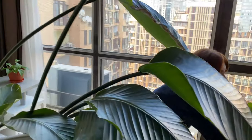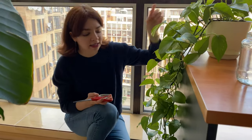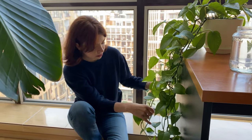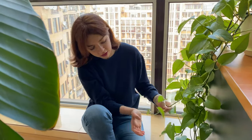Before I head out, I wanted to propagate this pothos. The thing is, we moved it on my desk and it's getting a little bit long. When I open the window I step on it, which is not very good. So I take all the vines and I think I'll be cutting along this line.